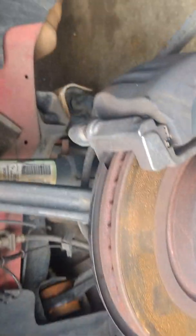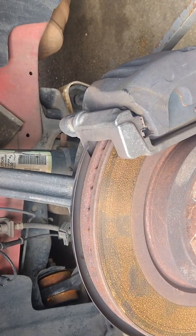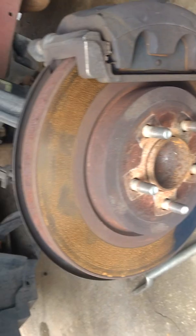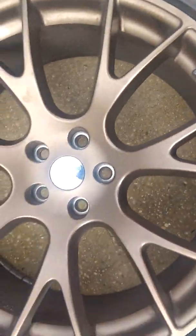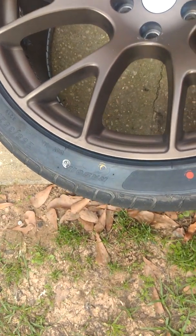Anyway, that's just something I'm working on today. Also, I went to Walmart — I showed you the tires I had on here, which were 245/45/20s — and I put these 255/35 ZR20s on here.